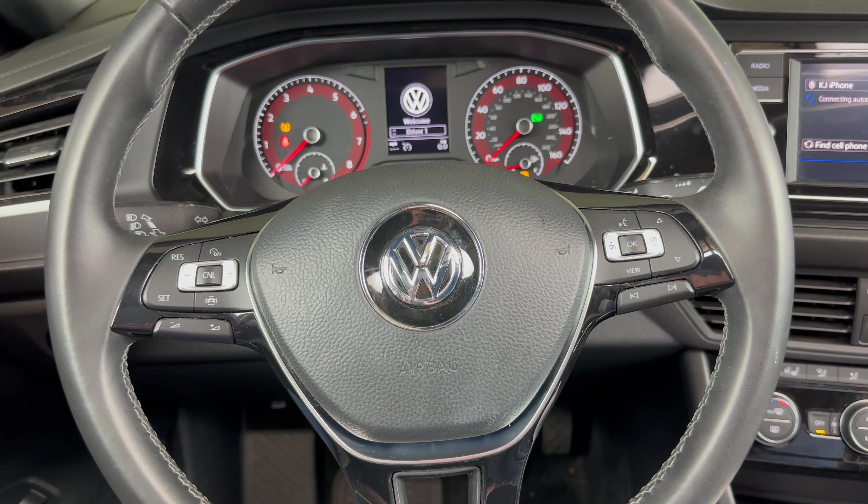It's a 2019 Jetta in this video, but it will be the same on a few different years. This is only going to apply to the Jettas that have the analog dash rather than the all-digital dash, and then have this button down here — this double zero button.